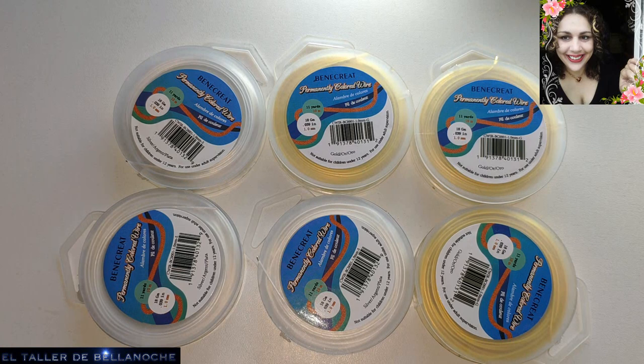Y dentro de poco voy a probar con una nueva tienda que nunca antes había probado. Voy a ver lo que me tarda y ya os enseñaré también los artículos, los precios y os explicaré todo.